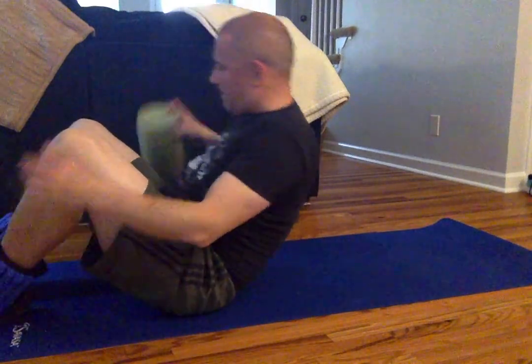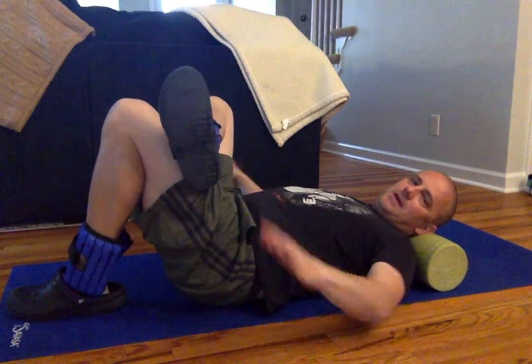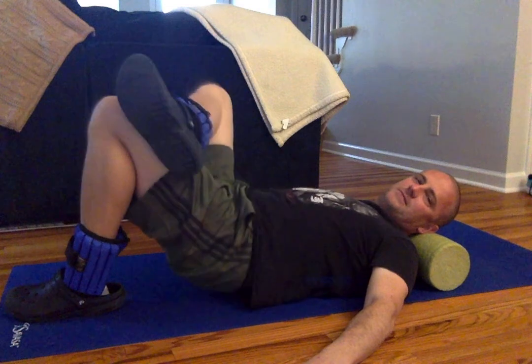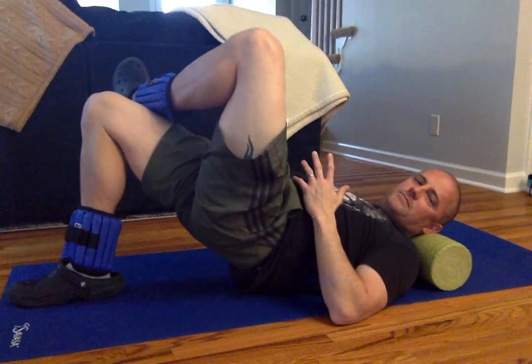Now, if you want to continue targeting the glute — and the glute is a very important push-off muscle to help you accelerate and run faster, it's a power muscle — you can cross one leg over the other, put your hands out to the side, and come up. Flex, hold for two seconds, then down. Eight or ten reps, then you switch sides to isolate the other glute. Hold for two to three seconds, down. Build up to fifteen reps over time.